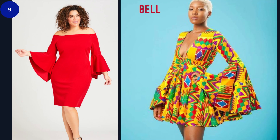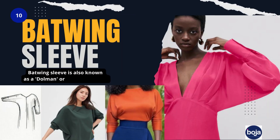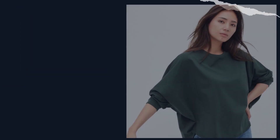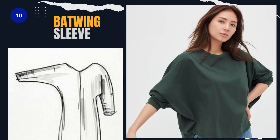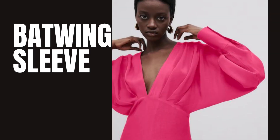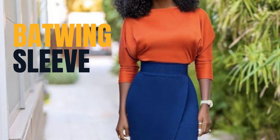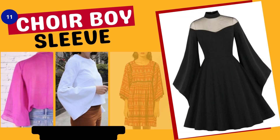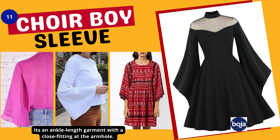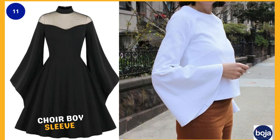Number ten is the batwing sleeve, also known as the dolman sleeve. It is a long sleeve cut wide at the shoulder with a deep armhole that leads to a thin tapered wrist, giving it a wing-like appearance. If you want a casual but not busy look, go for this. Number eleven is the choir boy sleeve — an ankle-length garment with a close fitting at the armhole that can be patterned in different ways.